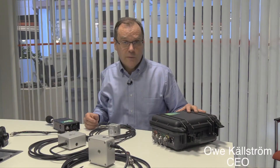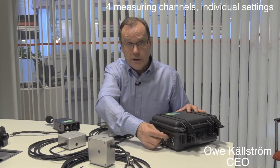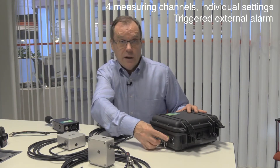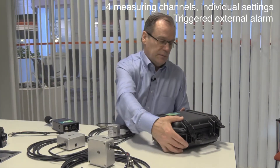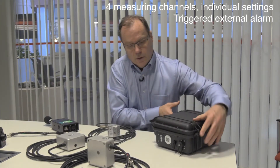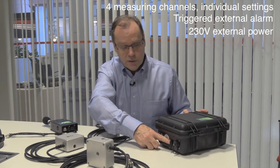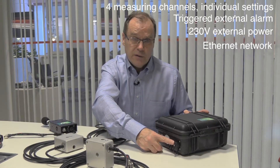A quick overview: four measuring channels that you can set separately, an external alarm outlet, external power at 230 volts, and an ethernet connector.